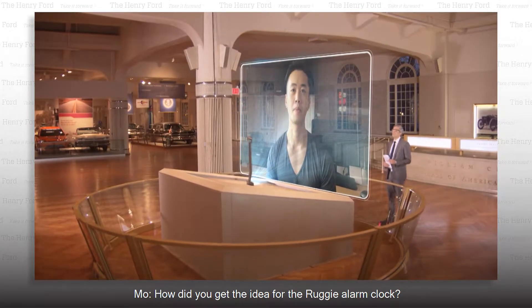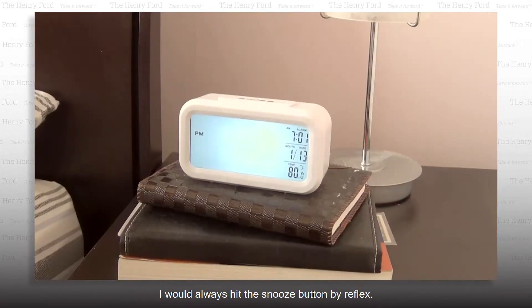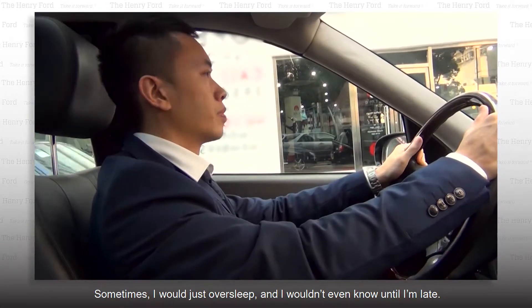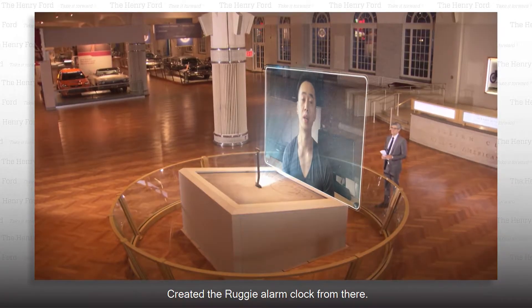How did you get the idea for the Ruggie alarm clock? I've always had problems getting out of bed. I would always hit the snooze button by reflex. Sometimes I would just oversleep, and I wouldn't even know until I'm late. So I knew there had to be a better way. I created the Ruggie alarm clock from there.